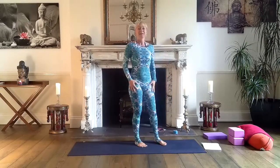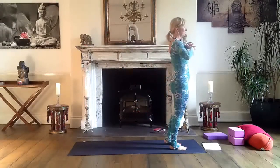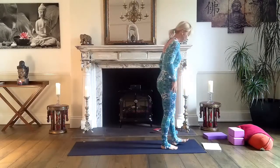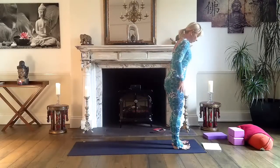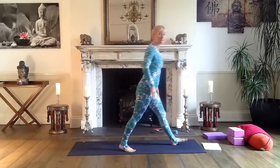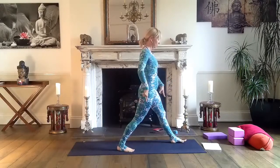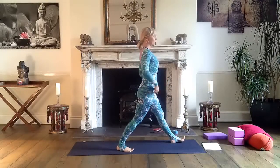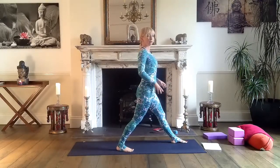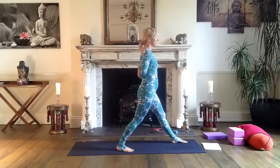Well done — now we're doing another sequence. Don't forget we're working today with our heart center. So — right leg, step back. Hips square, both feet grounded. Find a very stable, very grounded position for your feet and body. Hands behind in prayer position or just grab your elbows.